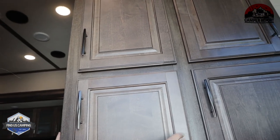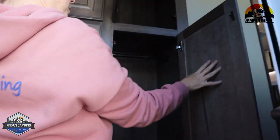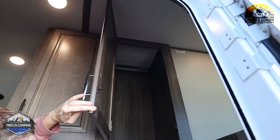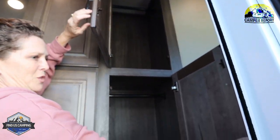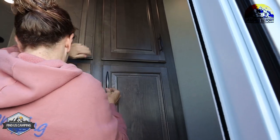There's more storage right here — two cabinets that both have hanging rods in them. So whether it's a coat closet or you just need extra storage, you've got that.